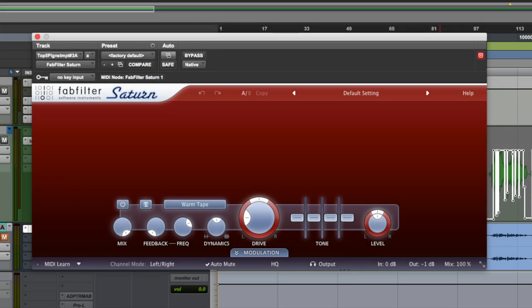Our number two saturation plugin: the FabFilter Saturn. FabFilter makes great stuff, but they really knocked it out of the park with the Saturn. It's multi-band compression and can be as simple or as complicated as you want. The presets are great. I especially like it when you add distortion to the high frequencies — it gives it almost like a vinyl type of feel.